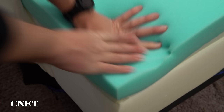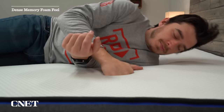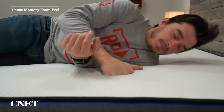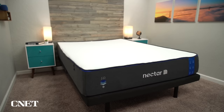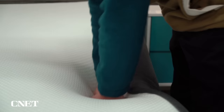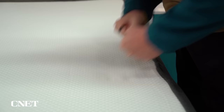Then you go up to the primary comfort layer of the Nectar mattress, which is a substantial layer of gel memory foam. This construction gives the original Nectar a very traditional dense memory foam feel. You're going to lay down on it and it's going to feel pretty firm at first, and then the foam is going to start to soften up underneath you and really conform to your body shape. When we say more traditional feel, we mean this type of memory foam doesn't really respond quickly when you relieve pressure — when you press down and release your hand, it takes a while to go back to its original shape.